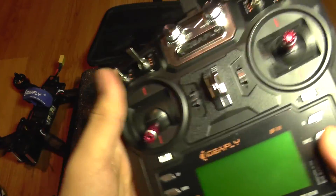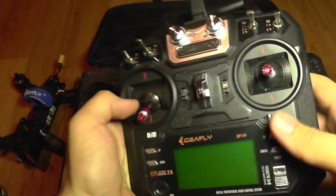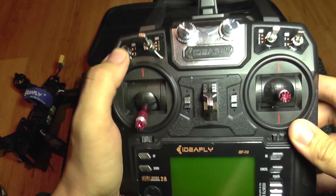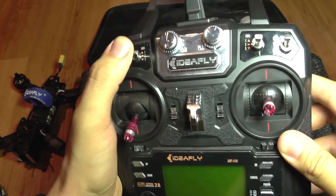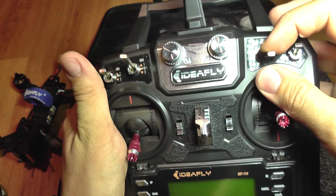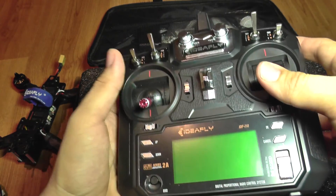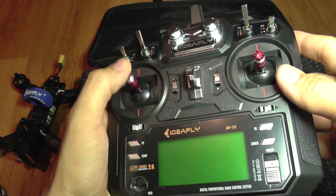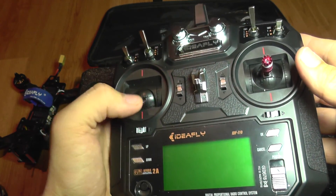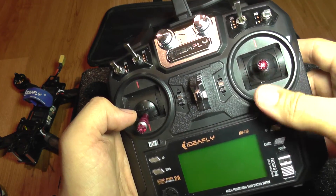The transmitter looks similar to another model — this may just be a rebrand. It has a 2-position switch, two 3-position switches, a working knob, another knob, and another 3-position and 2-position switch. The throttle is not spring-loaded, so it is not auto-centering. The other stick is spring-loaded and auto-centering.